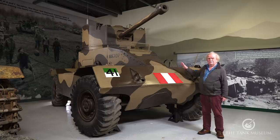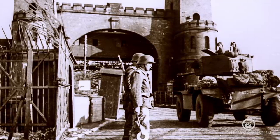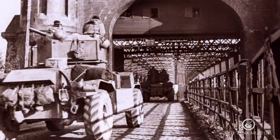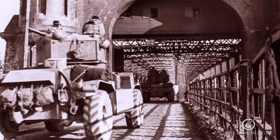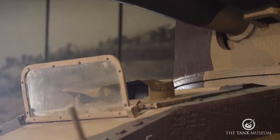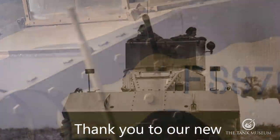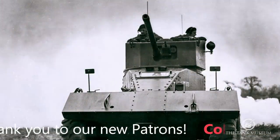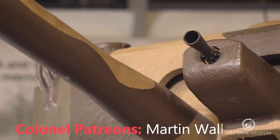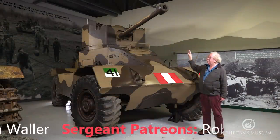The whole vehicle weighs about 12.7 tonnes, making it quite a big and solid vehicle. It's got 30 millimetres of armour thickness, which is about the same as an A13 Mark IV tank — much more heavily armoured than most British armoured cars. It's armed with a three-man turret and a six-pounder gun. This is the Mark II version, so it has the six-pounder gun mounted with a coaxial Besa alongside it.